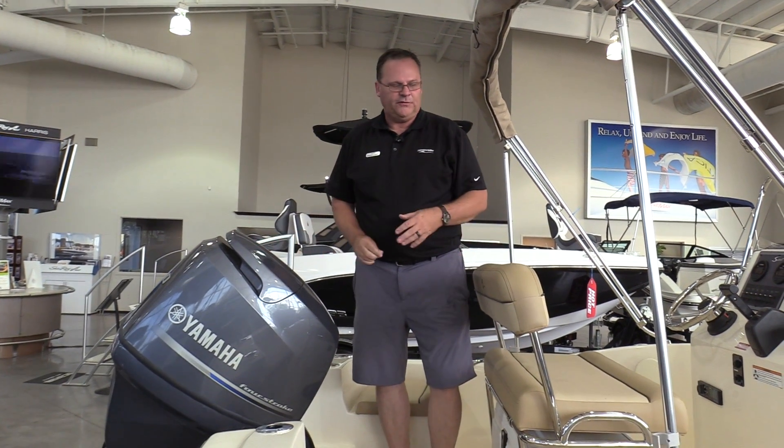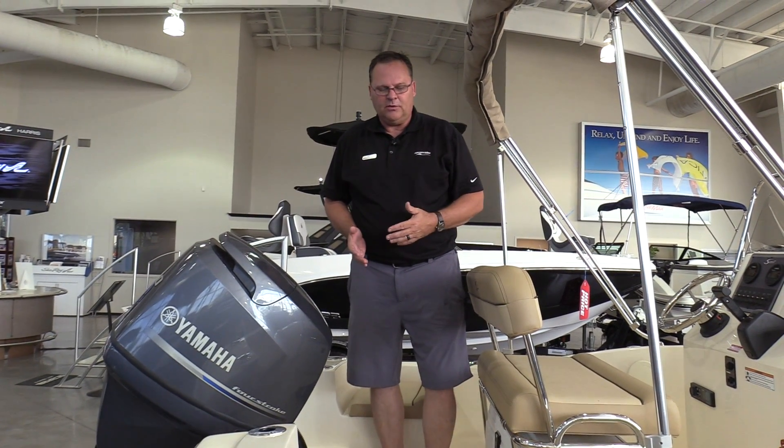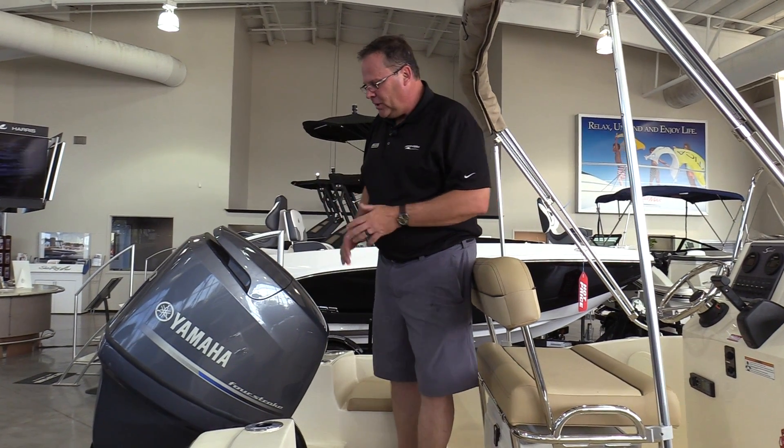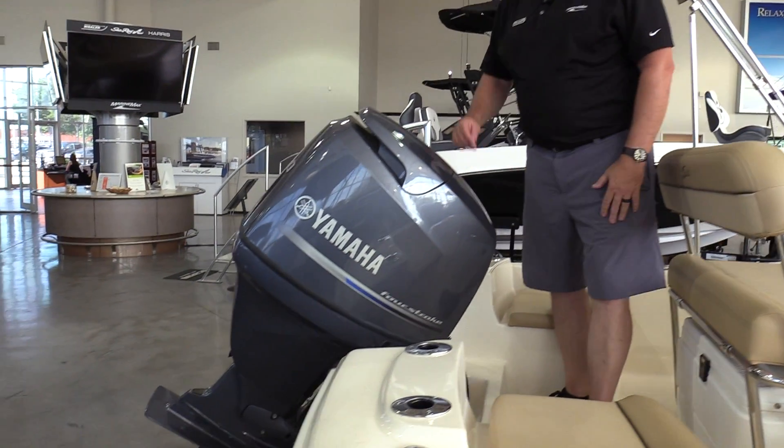Hi folks, I'm Bob Holloway at MarineMax in Louisville. I'm going to give you a really quick video walkthrough on the Scout 175 Sportfish. Really well-appointed little boat. It's got 90 horsepower, four-stroke Yamaha.